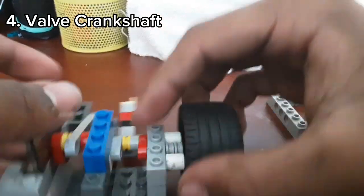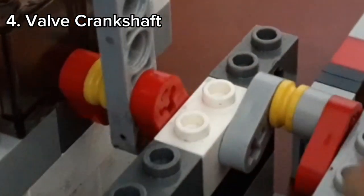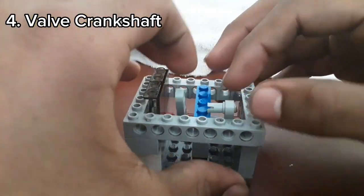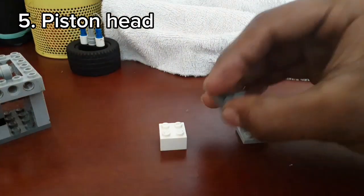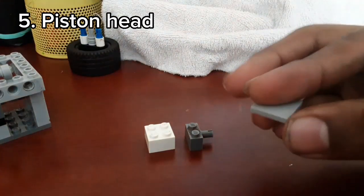As you can see here, I'm adjusting the piston valve. You need to put it at this exact angle. For the piston head you're going to need this exact piece, and especially this flat plate without studs.